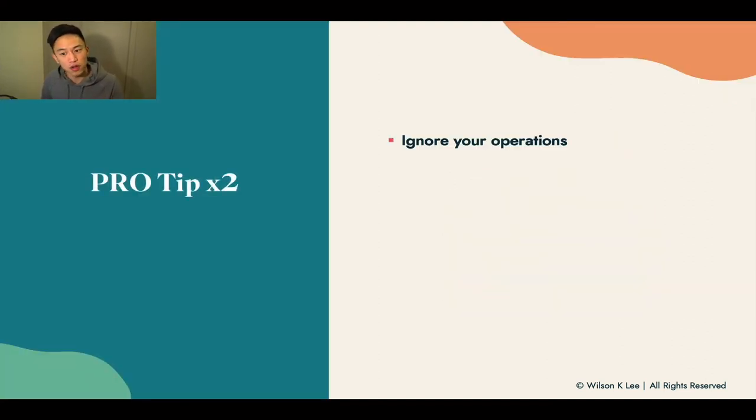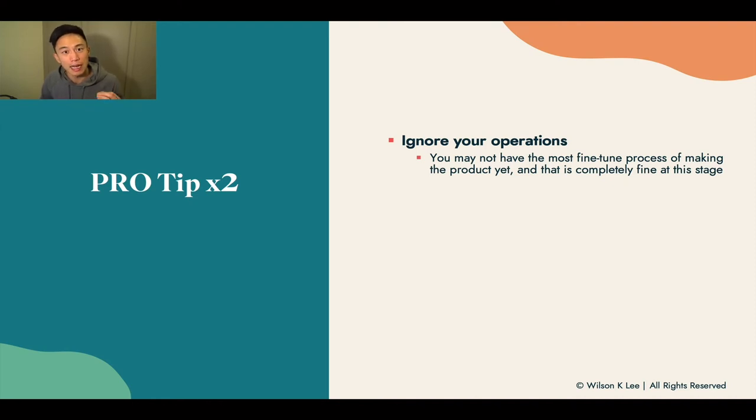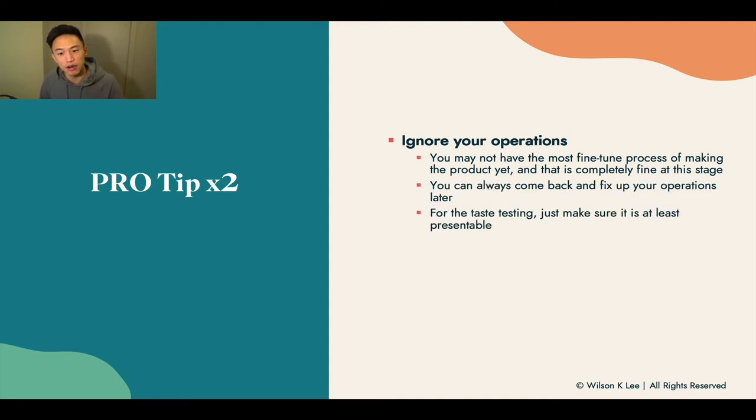There are two tips I want to share. First, ignore your operations. You don't need to fine-tune the operation of making the product yet — that's going to be done in the final stages. We don't need to work on the workflow right now; we just want to perfect the food item first. Once you perfect the food item, then you focus on operations. For the taste testing specifically, you just need to make sure that the product itself is presentable.